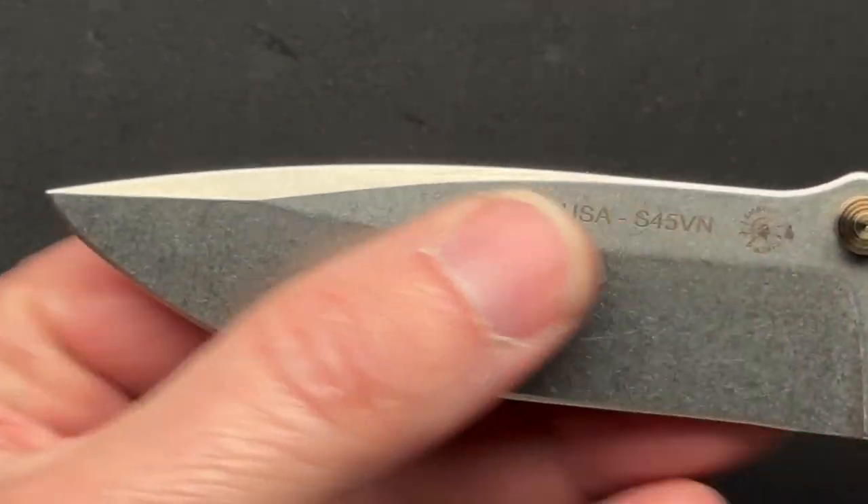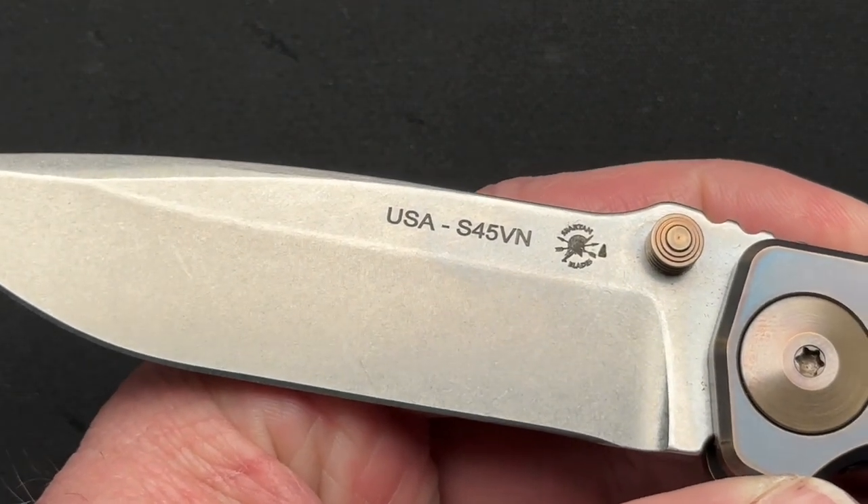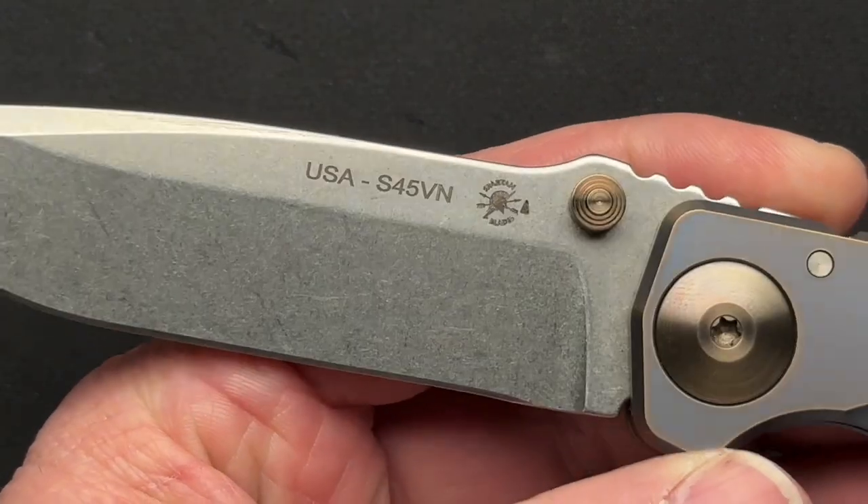The stonewashing is awesome. This is actually an upgrade — I think the last one was not S45VN. I'd have to go back and look.